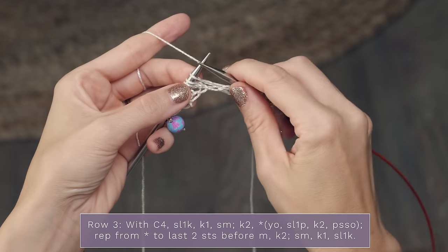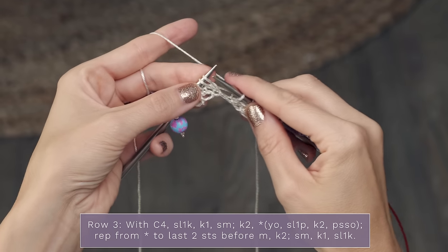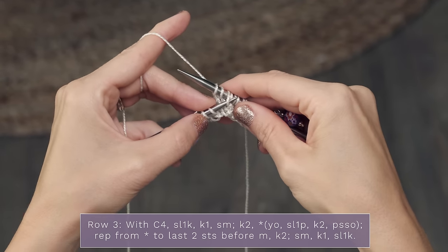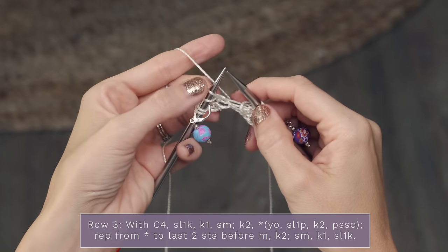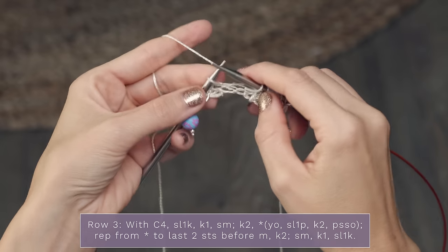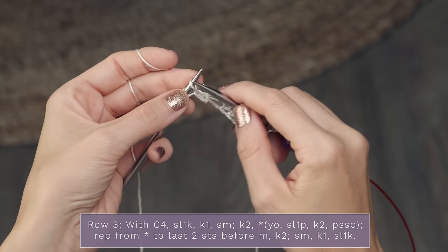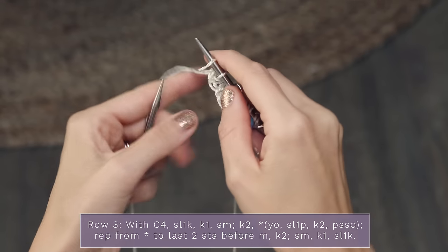Continue repeating that across your row: yarn over, slip one purlwise, knit two, then pass that slipped stitch over and off. When you get down to just two stitches before your stitch marker, knit those two, pass your stitch marker to your other needle, then finish with a knit one and then slip one knitwise. And that is row three - super easy!